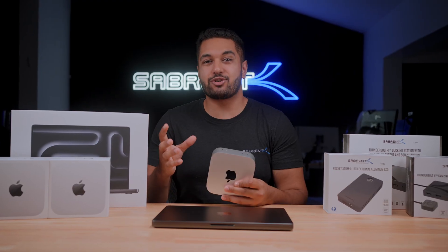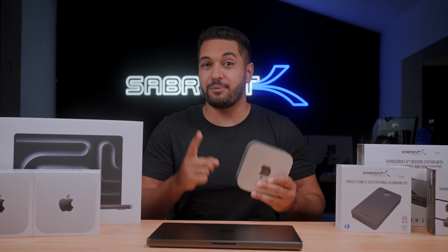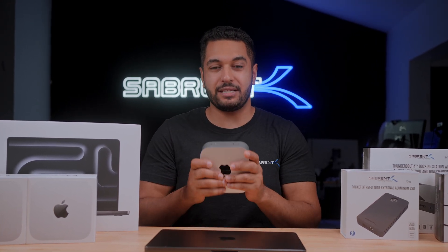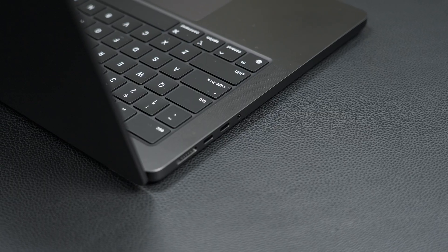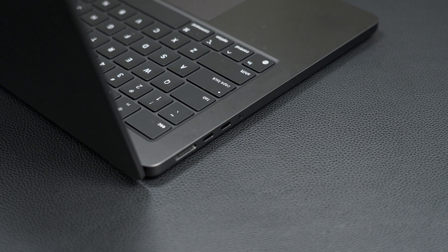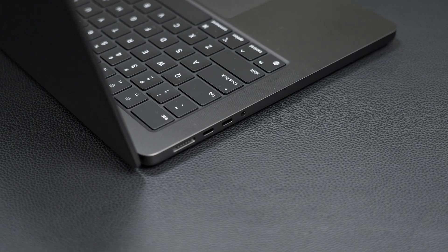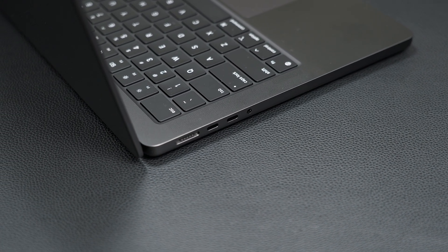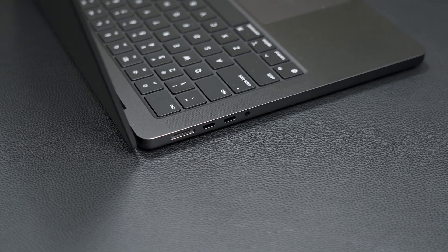We will be doing a separate video displaying the speeds of our Thunderbolt 5 drive on both the new Mac Mini and the new MacBook Pro, so stay subscribed if you're interested in seeing that. And not only does Thunderbolt 5 allow you to connect all of your older Thunderbolt devices, but it also supports USB 4, so things like our USB 4 travel hub and Thunderbolt 4 docking station work great.